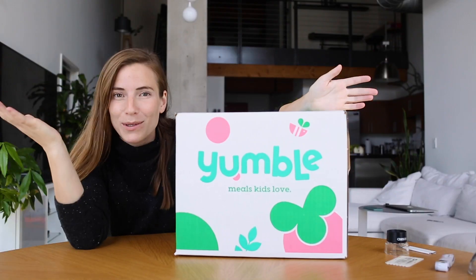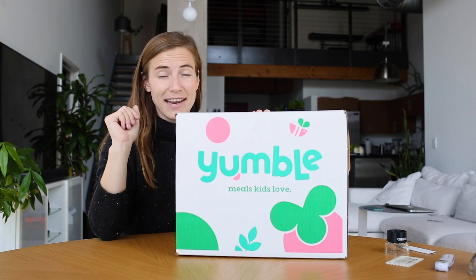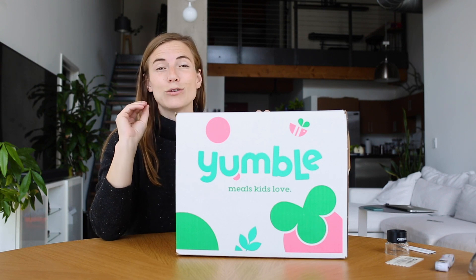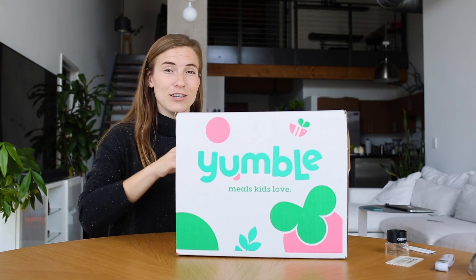Today we have Yumble. Yumble is an incredible brand on a mission to keep kids fed. They are shipping microwavable, secretly healthy meals directly to your doorstep. What can we tell from the outside of this shebang?